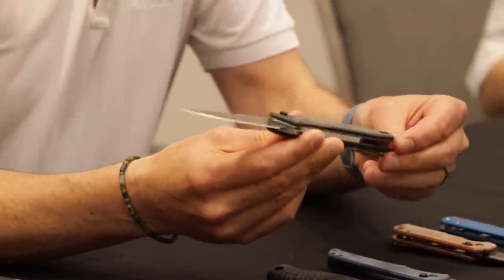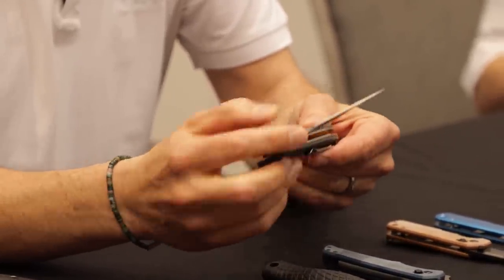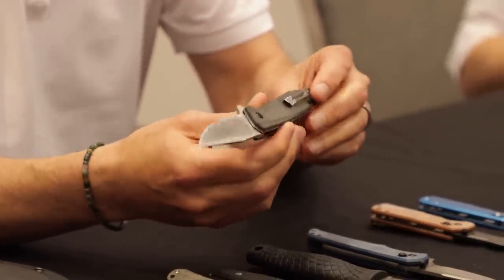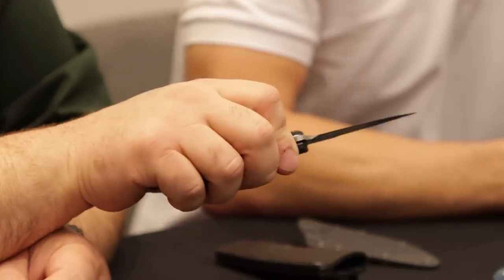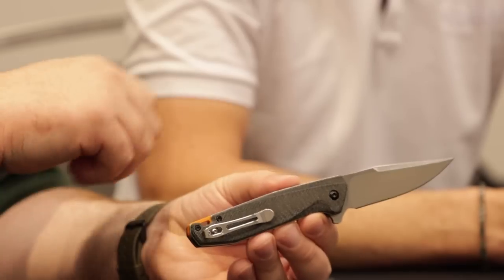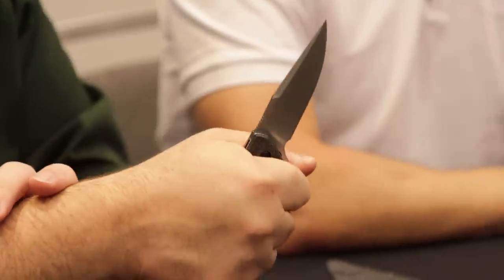Same concept — the Border First folder. Micarta scales, push button lock, same 440A blade material, deep carry pocket clip. MSRP $44. The blade shapes are really nice — great everyday usefulness. This one has a little bit more girth in the hand than the Blue Jay if you want that slightly more substantial feel.